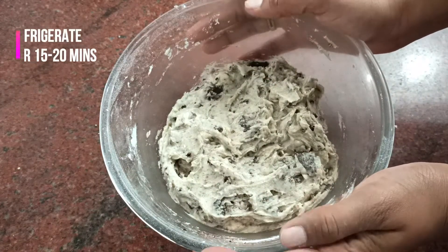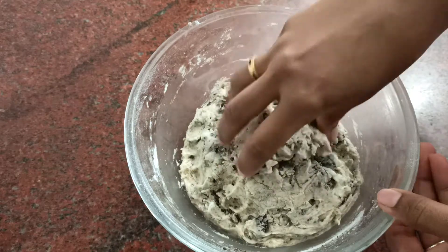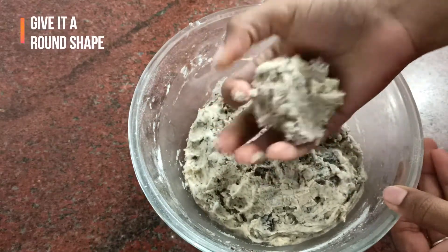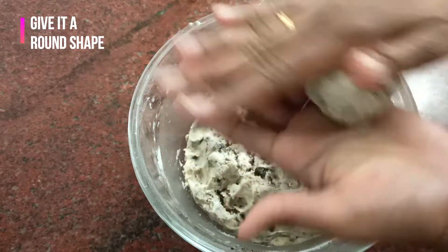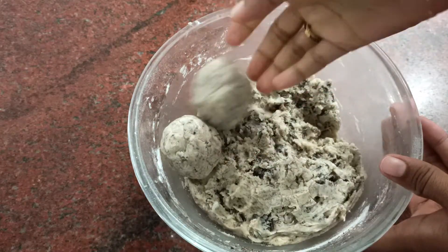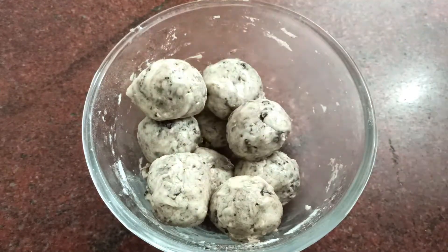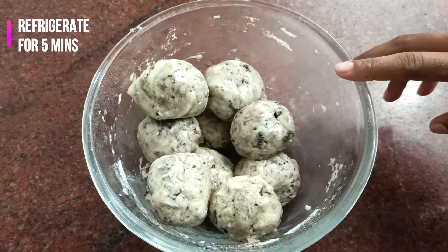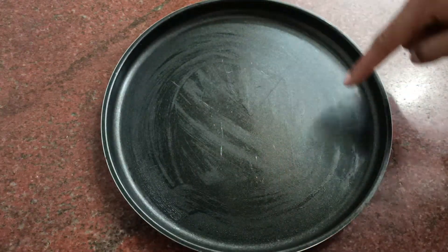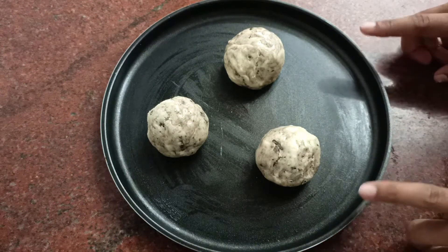Now refrigerate the dough for about 20 minutes — this is very important, do not skip the refrigeration. Then take a small portion of the dough and give it a round shape. Refrigerate these shaped cookies for another 5 minutes. Here I have a greased plate — you can grease it with butter or oil — and place the cookies leaving some gap in between because they are going to flatten up.